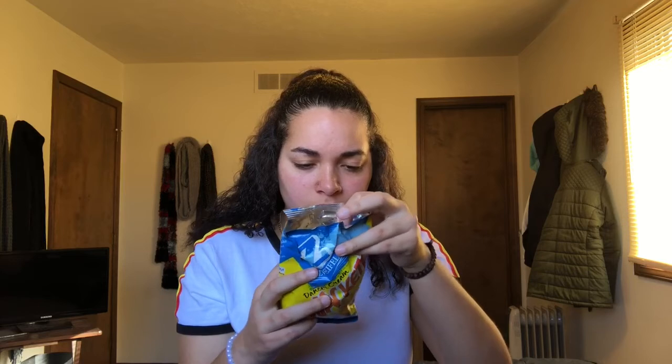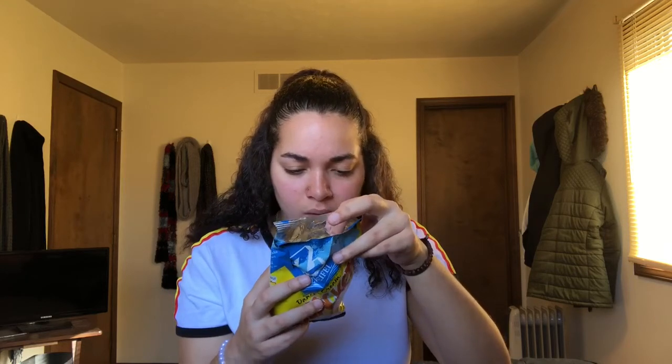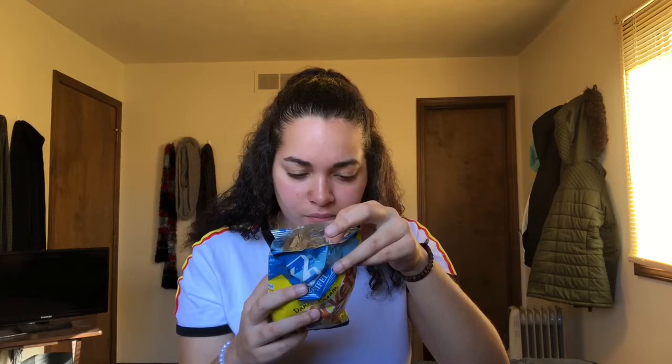Oh! These look weird. I don't know how I feel about this because they actually look like these little people — like a deformed person. Mmm. Oh. I don't know what flavor this is. It's like... salty? But like vanilla? I don't know. What's in you? I can't read. That's a shame. It tastes good.